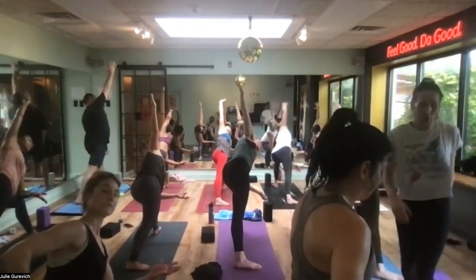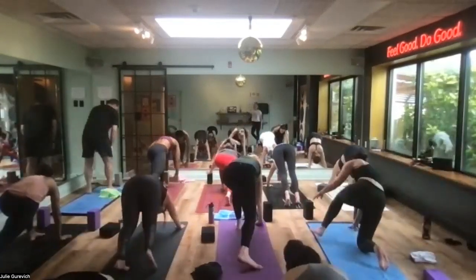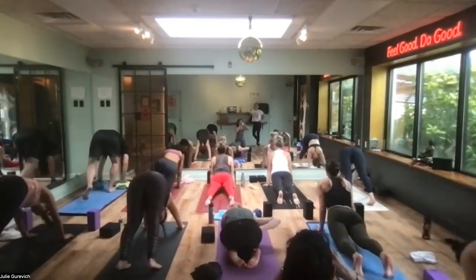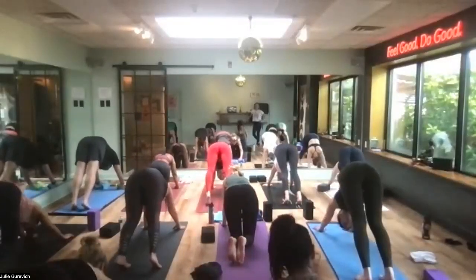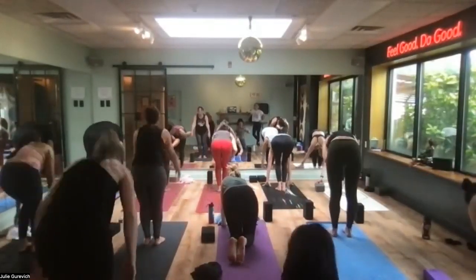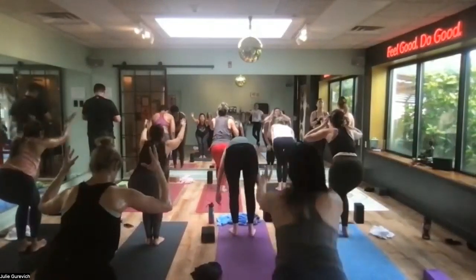Eyes to the floor, circle it down, chaturanga — nice work. Up dog. Hips go up and back into downward facing dog. Look to the top of the mat, step or float your feet there. Long spine, fold. Chair pose — weight moves into your heels. Drag the hands to prayer.